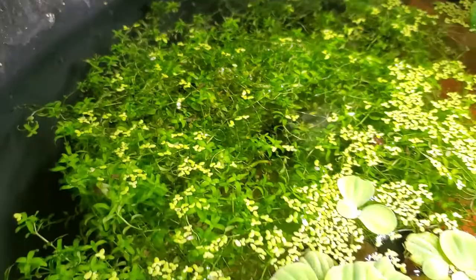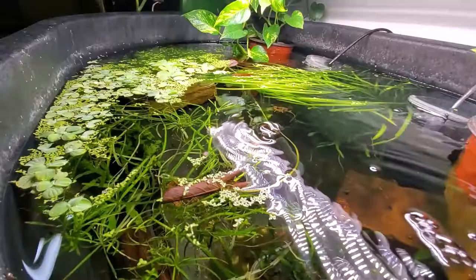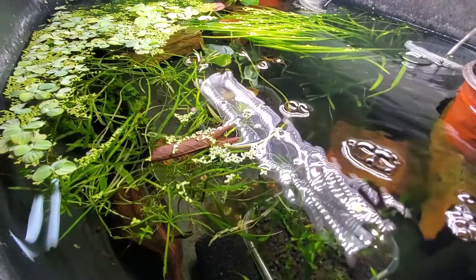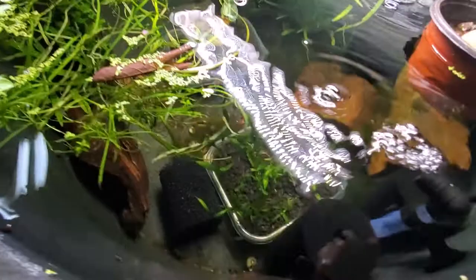Just a quick estimation — I'd say close to 200 fry, so we could put upwards of 200-plus platys into the 55. It'd be a really full tank, definitely a lot of fish to look at.